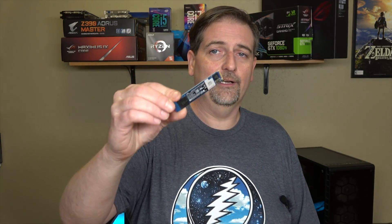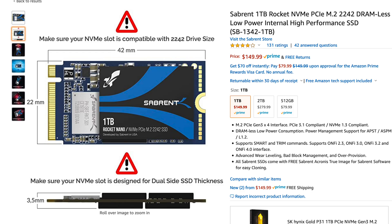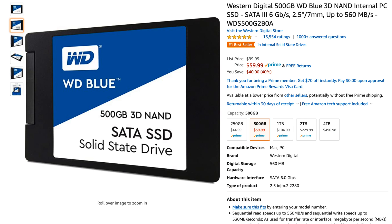You're just going to want to make sure that you have a traditional standard M2 size drive. If you have a shorter drive, that's going to give you problems. And unfortunately, you can't put one of the two and a half inch SanDisk style SSDs inside this machine at all.